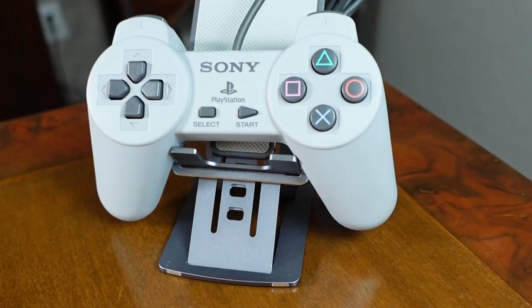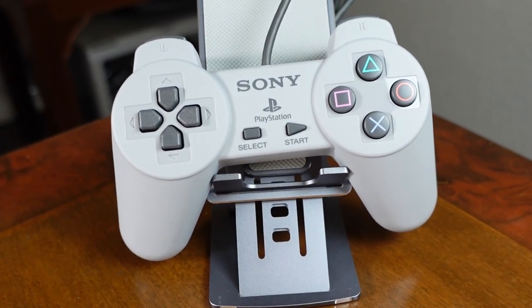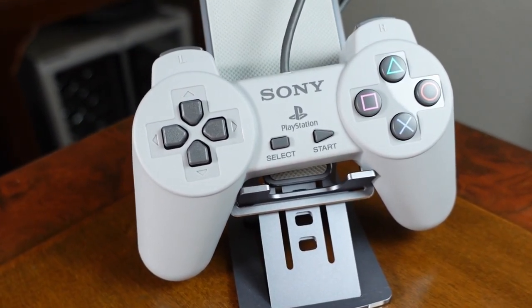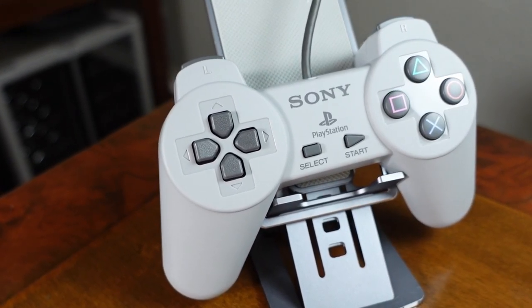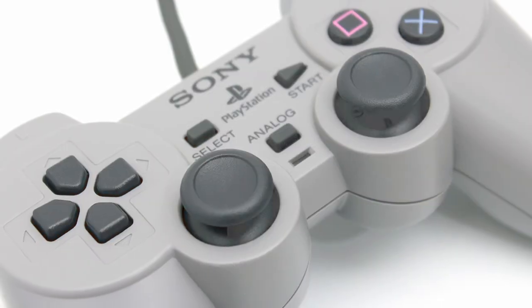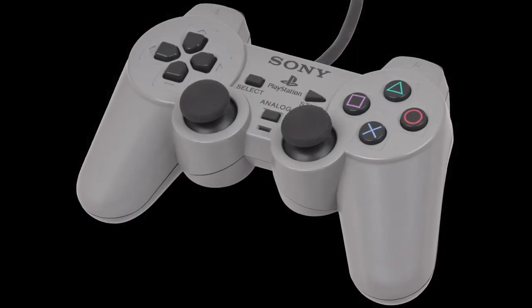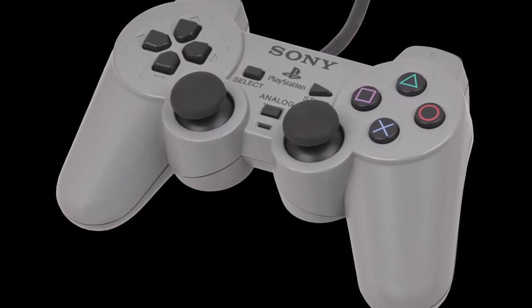During the PlayStation 1, Sony was still learning and was not sure where to go. That's why there are 3 versions: the original one, like the Super Nintendo controller but with additional buttons and handles; the dual analog, which added analog sticks to compete with the N64; and the DualShock, which added the rumble feature.